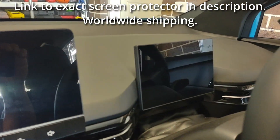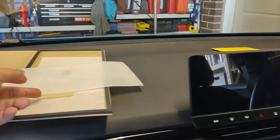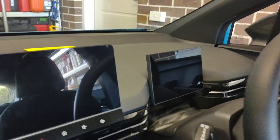Alright, we're not really going to touch that one anymore. We've got the driver's screen protector — might as well put that on as well. We'll wipe that down with the glass cleaner as usual, go through the wet wipe, the dry wipe, and stick that on.